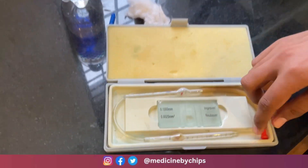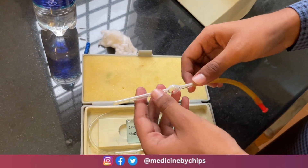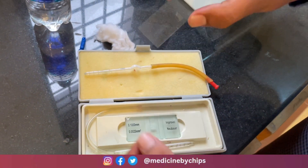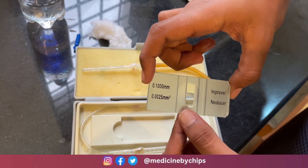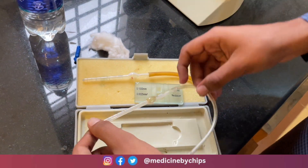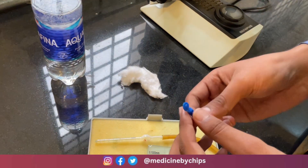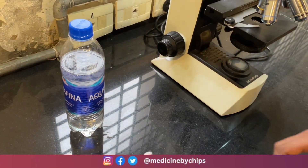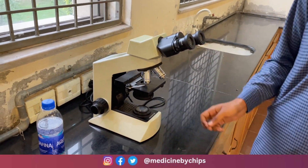First, we have the RBC pipette, which is used to suck the blood and mix the contents. There is a coverslip, and there is a Neubauer chamber which is used to count the RBCs. There is another tube known as the WBC pipette. In this procedure we also need blood, so we have a pricking needle and cotton gauze. We will count the RBCs using a compound microscope.